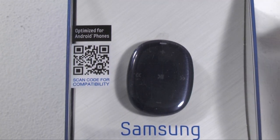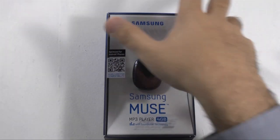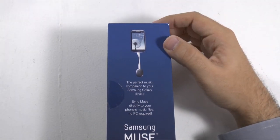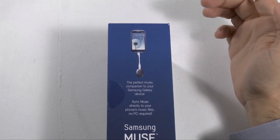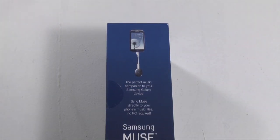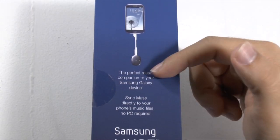It's mainly made to be used with the S3 or the Note 2, and I'll explain why. If we turn this to the side, we have a quick preview of that. This device is similar, of course, to Apple's Shuffle, and the real highlight is that not only can you connect it to a computer to get music, but with the built-in app, you can actually get music from your Galaxy device.